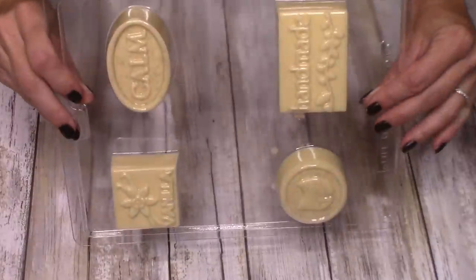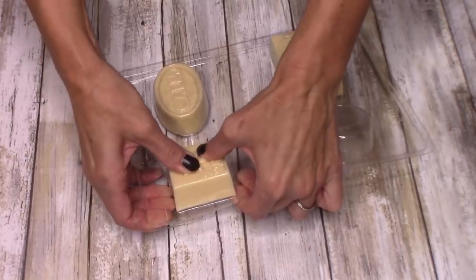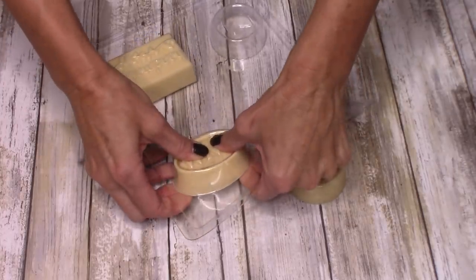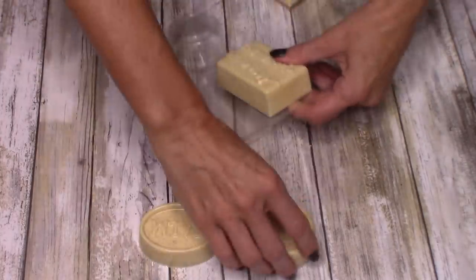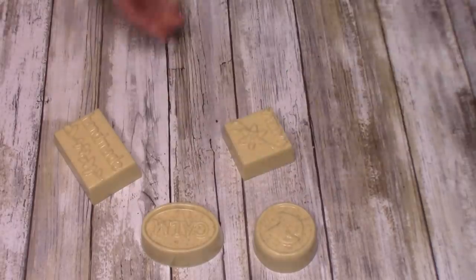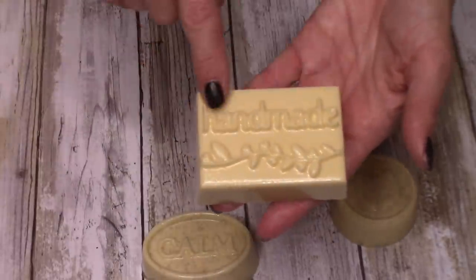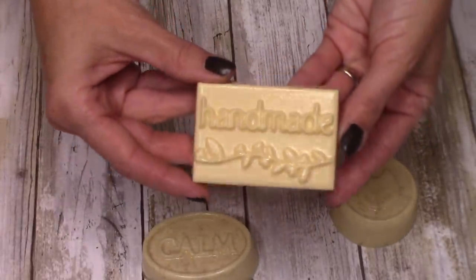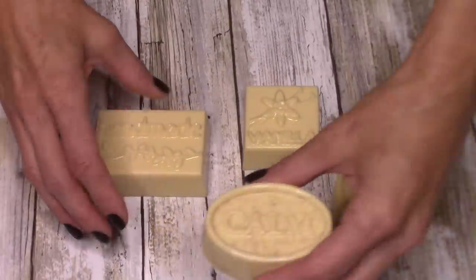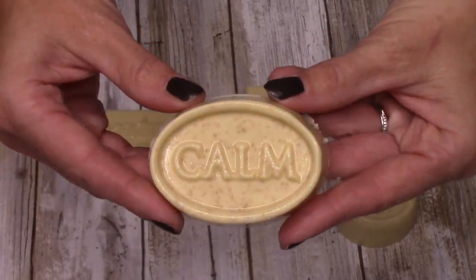I ended up leaving these soap molds in the refrigerator for about a good hour, and these popped right out. If you have trouble popping your molds out, it's because the soap is not completely hardened and solidified — put it back in the refrigerator because they should pop out pretty easily. Look at how perfect this bar of soap came out. The surface is flawless. It is smooth, it is beautiful, and this was quick and easy to do. I am so stinking excited at the outcome. I'm loving this oatmeal bar as well — look at how cool that looks.